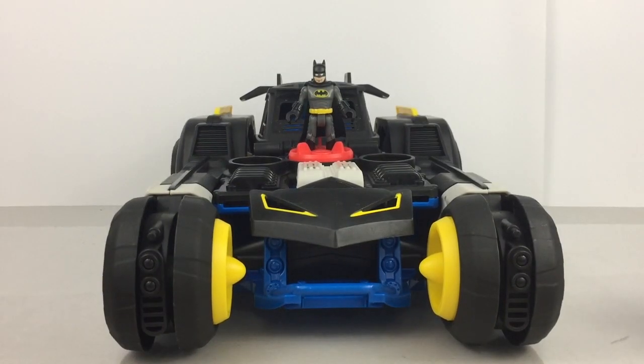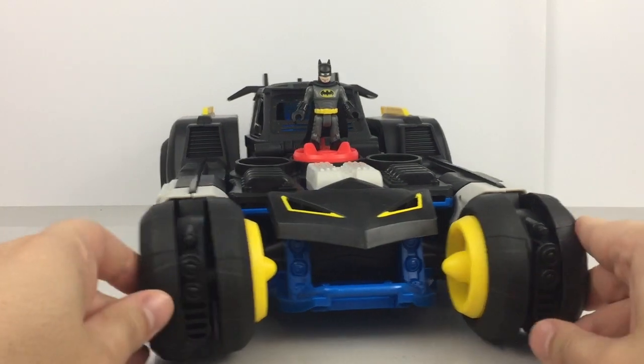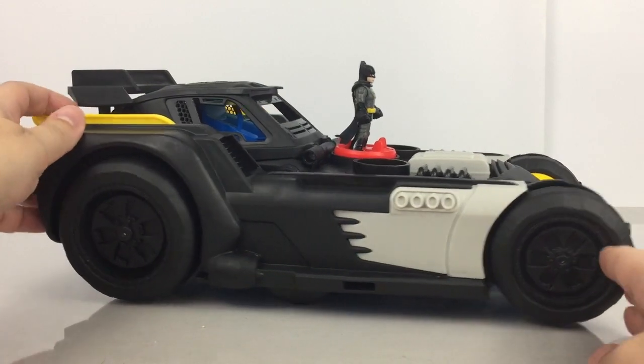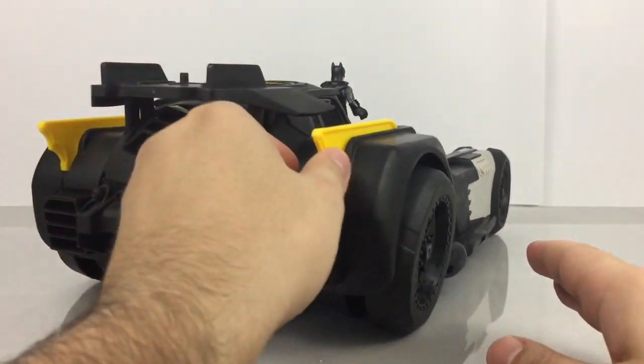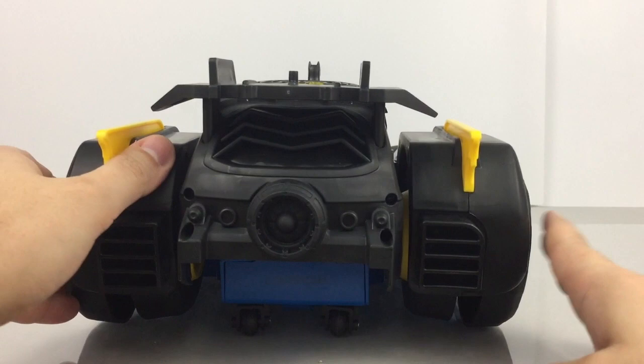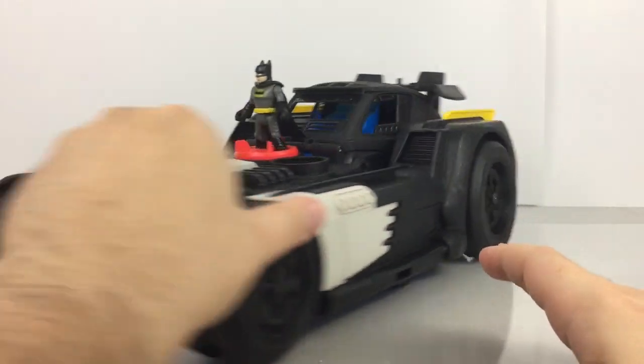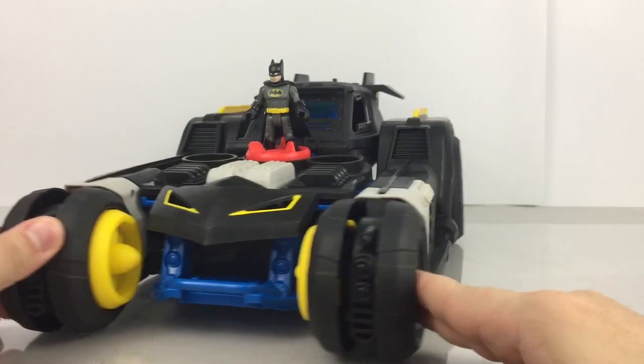Let's get this video demonstration started. What I'm going to do is spin it around first and give you guys a look at all the sides. There's also a full image gallery on ToyHypeUSA.com — see the link below if you're on YouTube, and if you're on the site watching the video, it's just below.